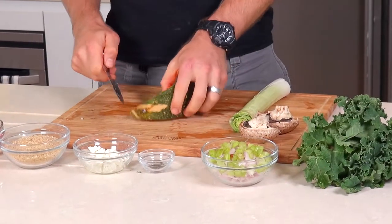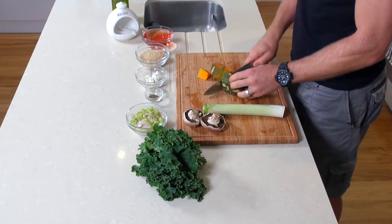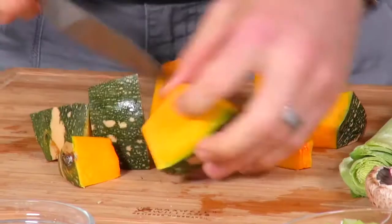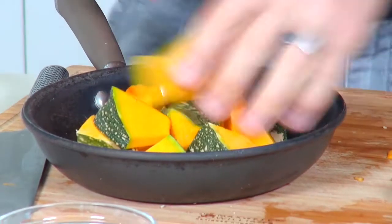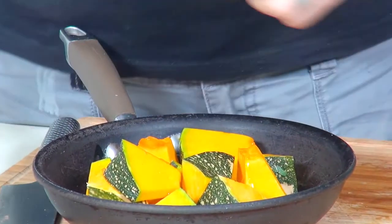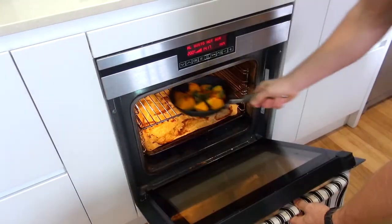First of all, let's get the pumpkin into the oven. We just cut it up. I love to leave the skin on the pumpkin too because there's nothing wrong with it. A lot of people go yuck and want the skin off, but that's fine — it gives a nice bit of texture, nice and crunchy. Just in a pan or a roasting dish, a little bit of olive oil, some salt to season it. We'll get this in the oven. That should take maybe 15 to 20 minutes.